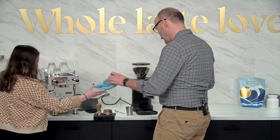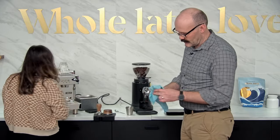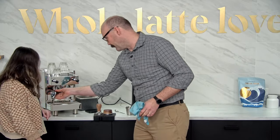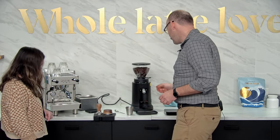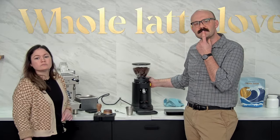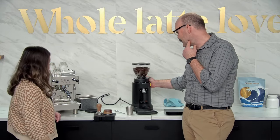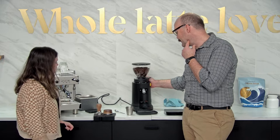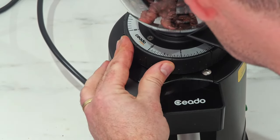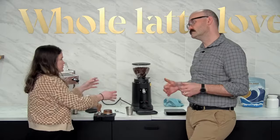This time we're going to grind directly into the portafilter. Let's go big — let's go to one and a half on the dial. Something you'll notice as you coarsen your grind is that it grinds a lot faster because it's running into less resistance.